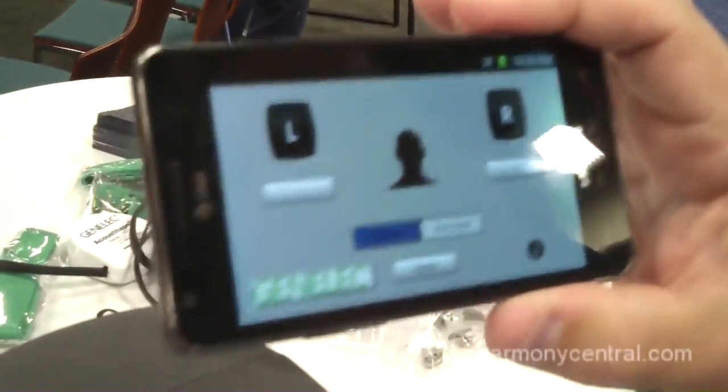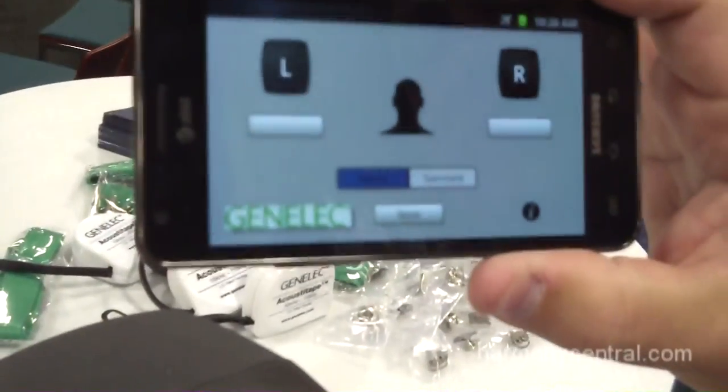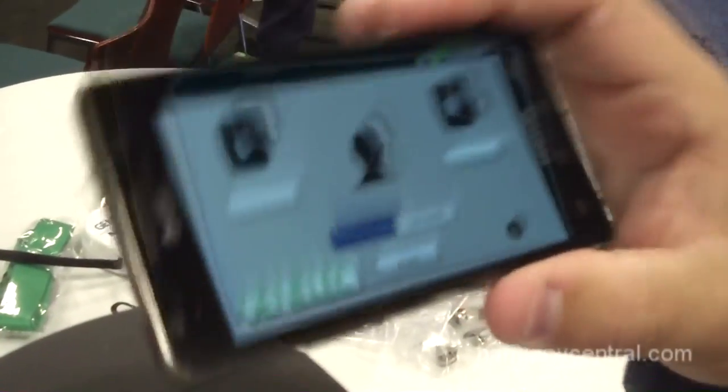It's actually already been nominated for a tech award, and it's only been out for 10 weeks. This is the Android version which we've just released, and the concept is very simple.